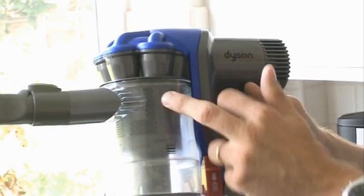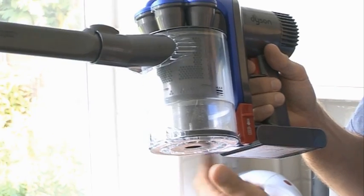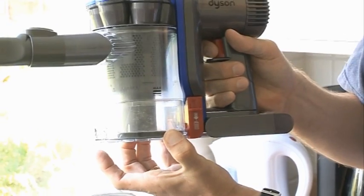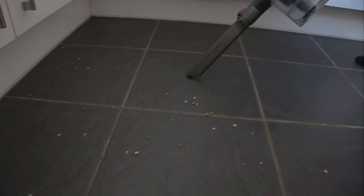There's also Dyson's usual cyclonic separation technology, which basically means the air is rotated very, very fast and the dust and debris is thrown out and collects at the bottom of the bin. And it seems to cope well with picking up dust and crumbs off a hard floor.